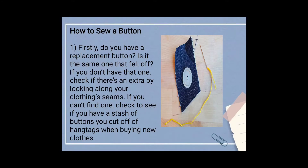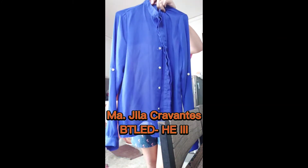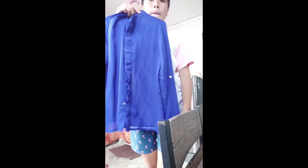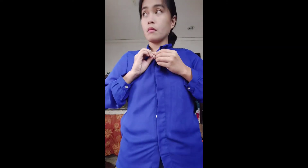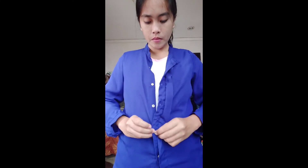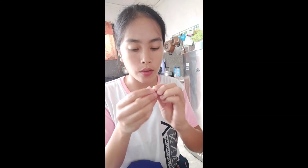Beginning with how to sew a button. I have here my most commonly used formal attire that I often use in my video presentations, but unfortunately it has one missing button. I have to fix it because I really want to still wear it, but it doesn't make me feel comfortable without a complete button. These are the basic tools I used — now let's get started.